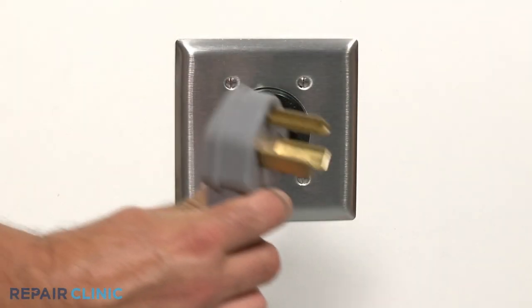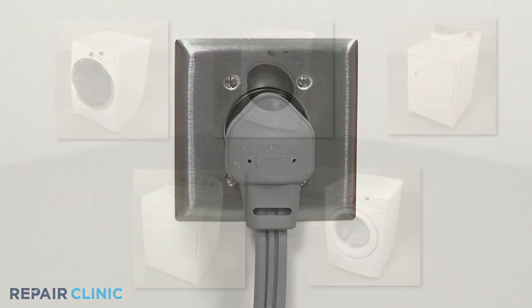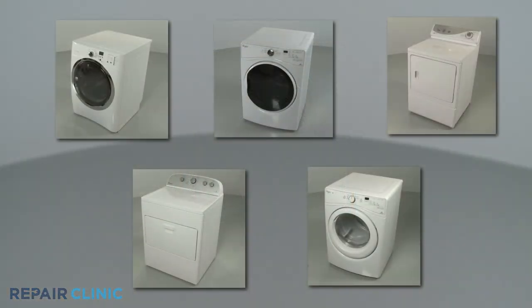With the reassembly complete, plug the power cord back in and your dryer should be ready for use.